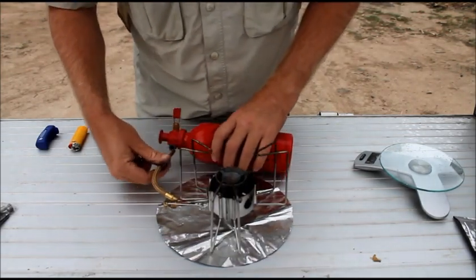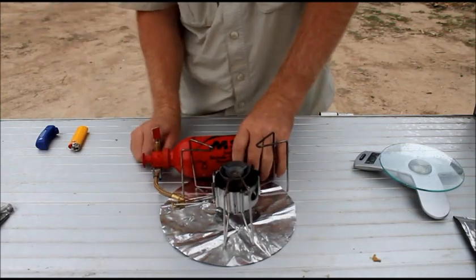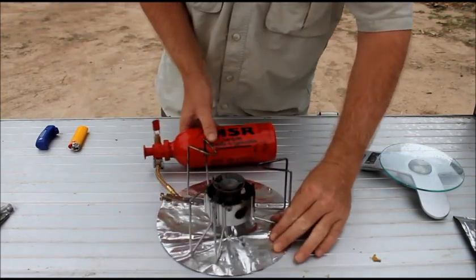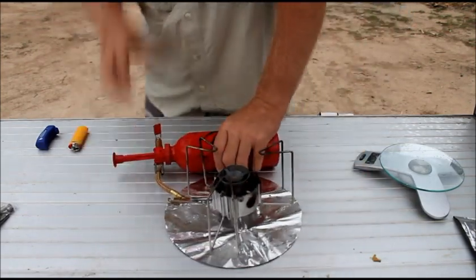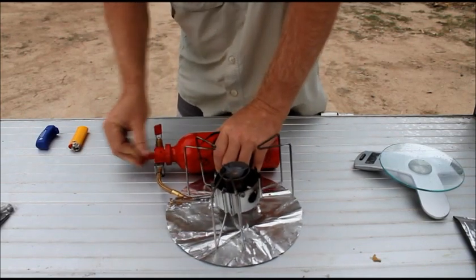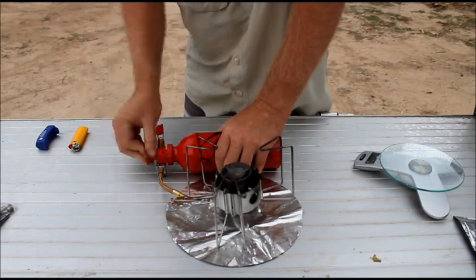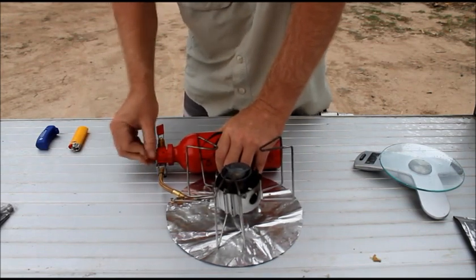Basically just insert and lock it in. You then have to give it about 20 pumps just to build the pressure up.